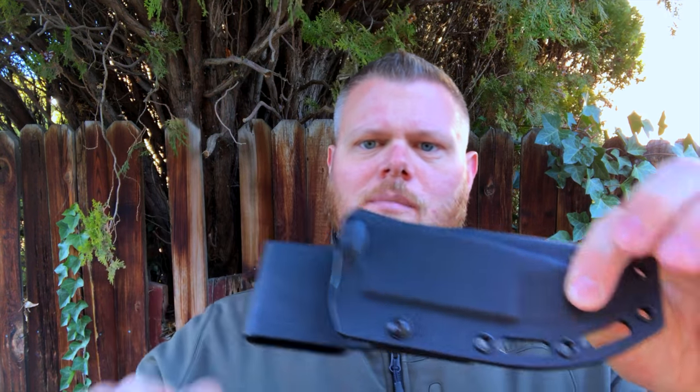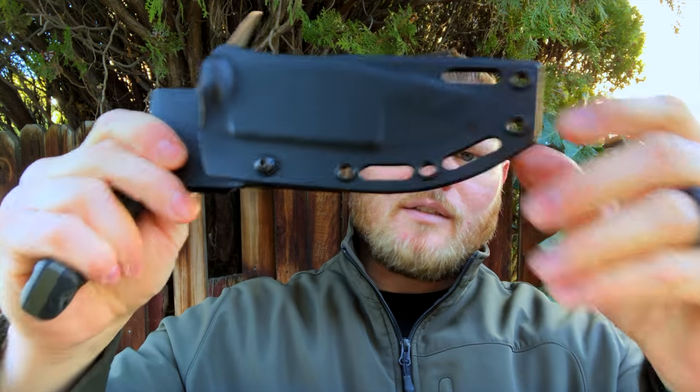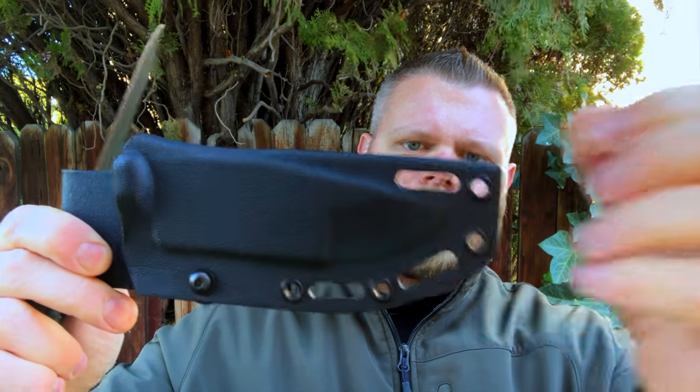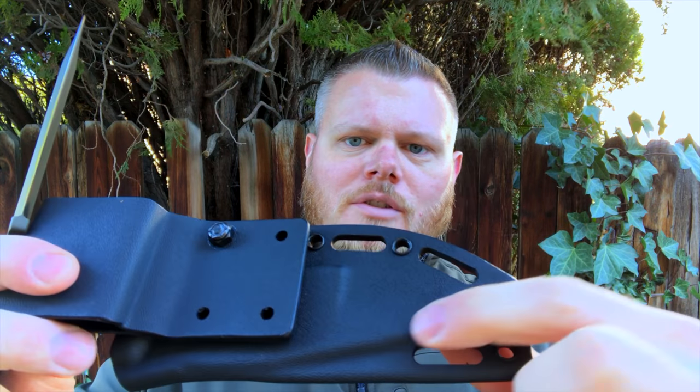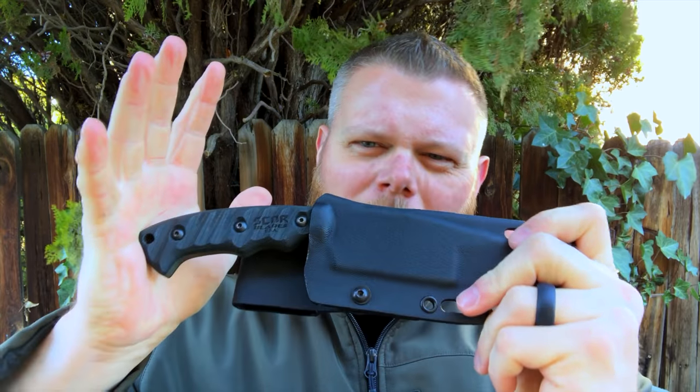In terms of the sheath, similar to the other sheaths you've seen from Scar Blades — a nice pancake-folded Kydex style with a swivel belt loop on the back. I like what they've done here. You'll see a couple of extra notches and holes along the side, giving you a few more options for mounting. If you wanted to put it right on your harness, like with all the others, there's a little hole for drainage should you be out in the rain. In terms of fit, I just slide it right in and have a nice positive grip, but using my thumb to pull it out, it's perfect.